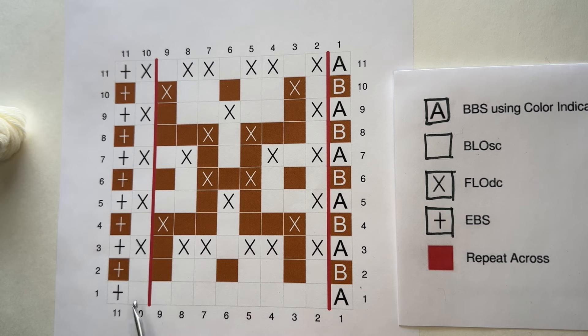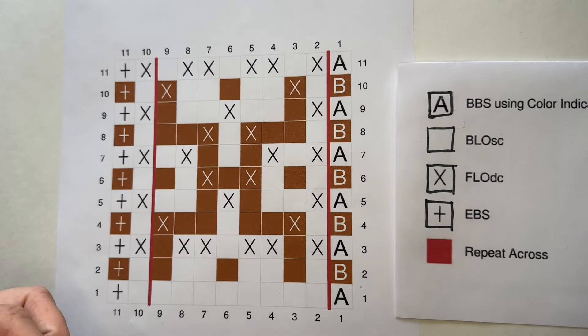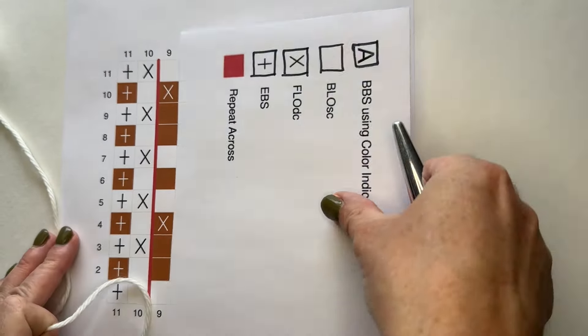We're going to start with row one. If this is the first section you're working on for a blanket crochet along, row one is a foundation row with slightly different rules. You could chain 12 and single crochet into the second loop from your hook to get 11 single crochets, or you can do a foundation single crochet of 11. I prefer the foundation single crochet because with a big blanket, if your chain count is off you'd have to undo the whole thing.